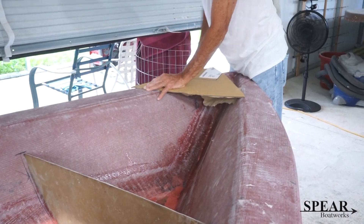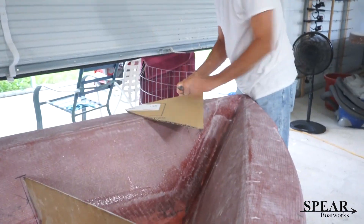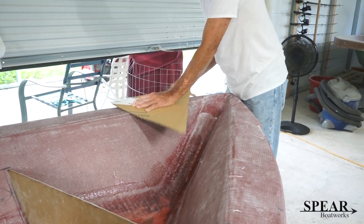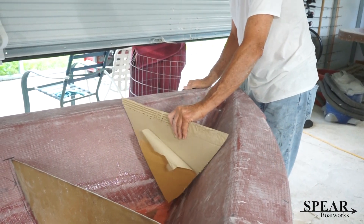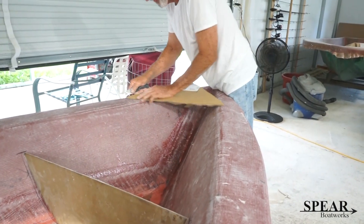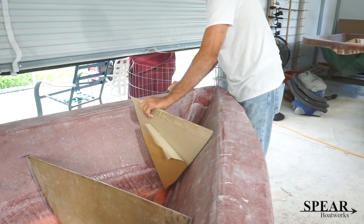I am making a fiberglass gas tank and making a pattern right here for the front, which is going to be a little airtight compartment for flotation. My pattern making leaves something to be desired, but it's getting there.